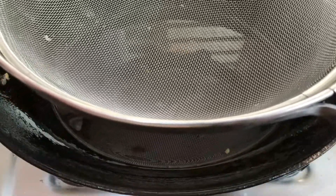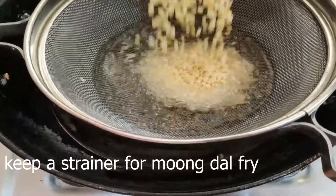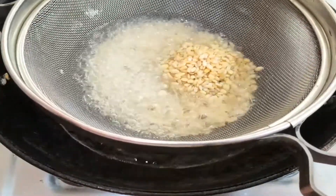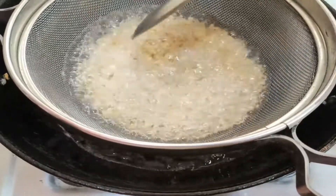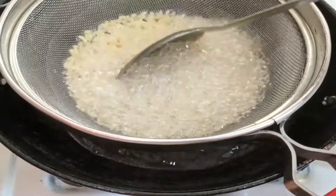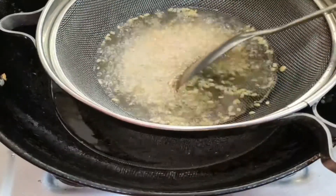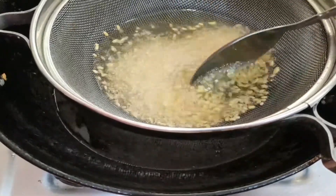Now I will add a strainer to the oil and add a little oil. Now I will fry in the oil.